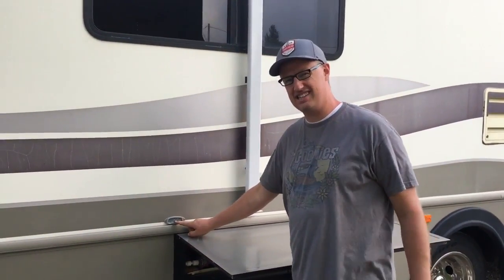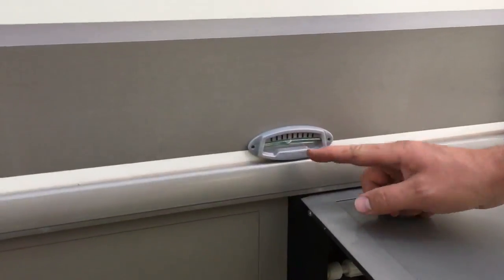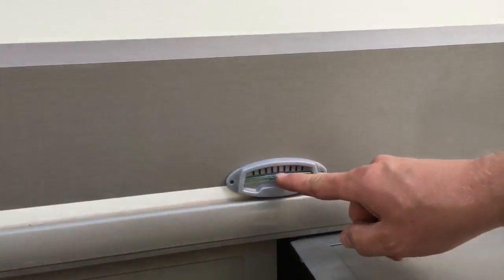Alright RV Greenies, we're going to stabilize. As you can see, it's off just a little bit — it's off by one notch, and all we have to do is actually put one board, at least according to the boards that I have, so it'll be right even.